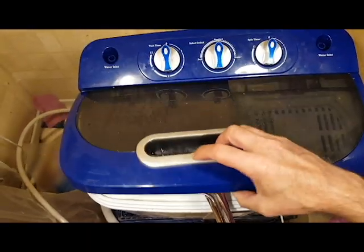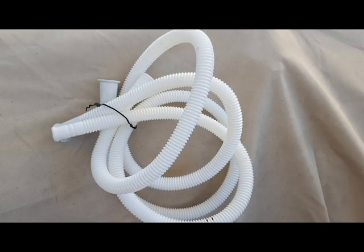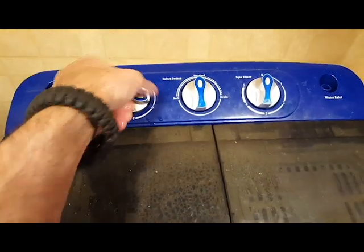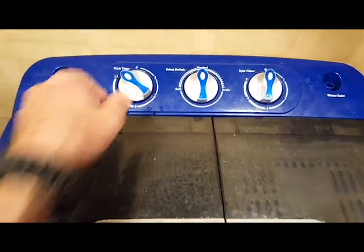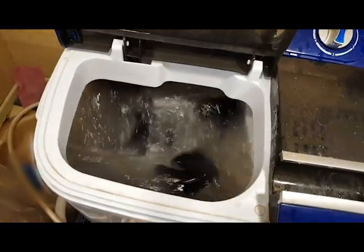It comes with two water input hoses, but I don't need or use them. Turn it on for 15 minutes. You can see that the agitation is really good and the dirt is coming out fine.